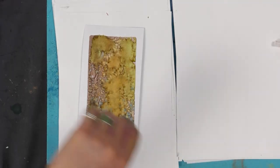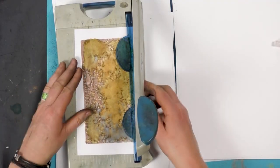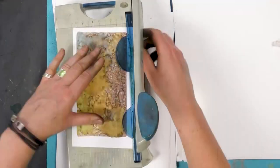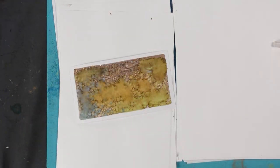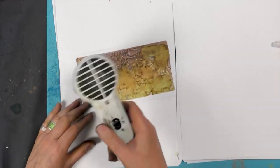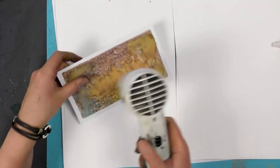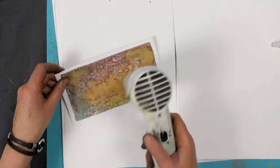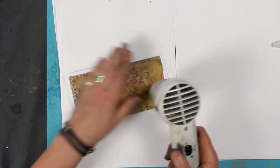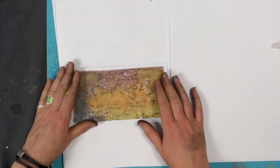I'm going to trim that down and give it a little bit of a dry. These are water-based inks and paints, so it doesn't take much to dry them. But I want to make sure it is dry before I stamp on top.